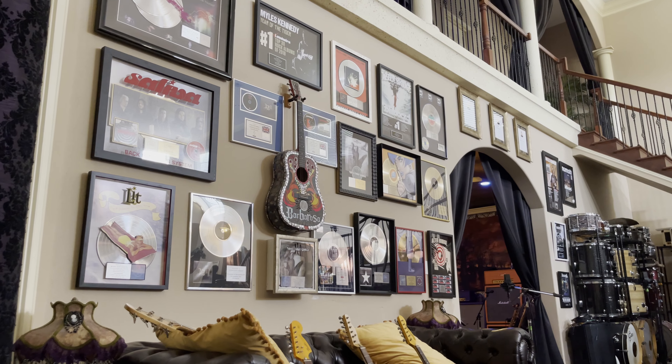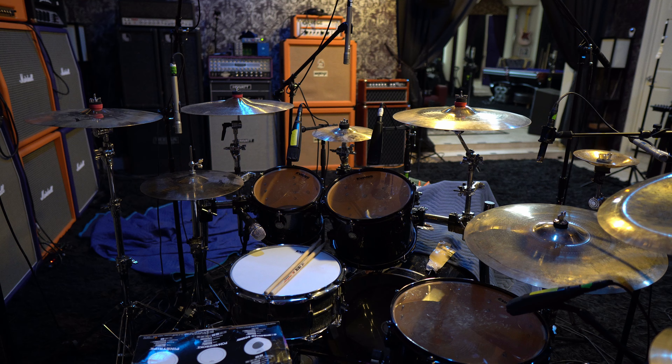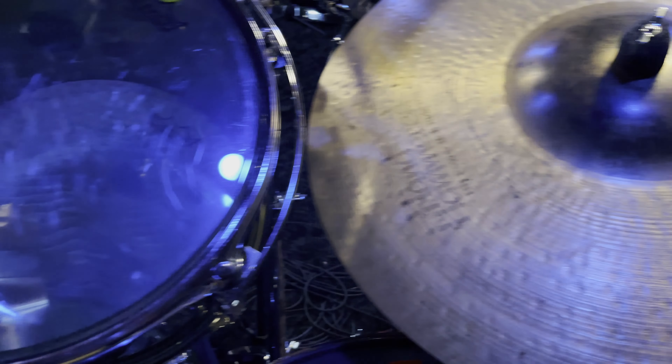Hey, welcome back to the channel, guys. A little bit of a scenery change today. I'm actually in the guitar room at the studio I do some work at. It's a pretty cool place. Got quite a few Gibsons for any of you aficionados out there. But today, ironically, we will be talking about drums.